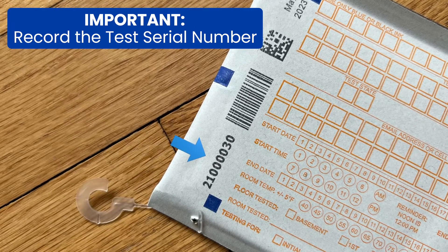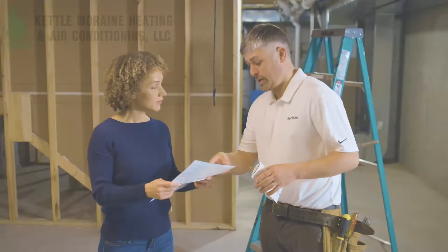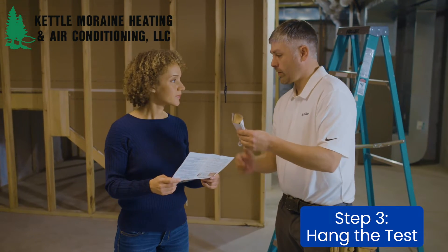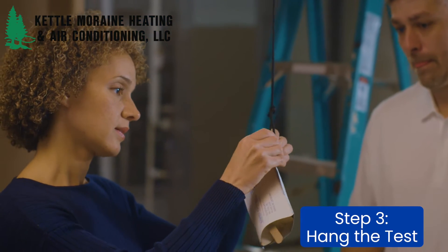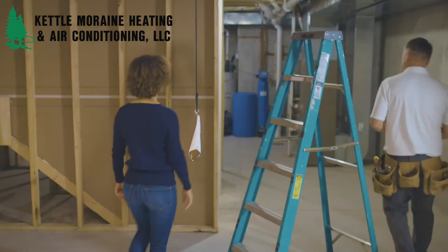You may need the serial number to track the test results after your test has been sent in for analysis. Step 3. Follow the instructions that come packaged with the test to find the ideal location for testing. This is usually the lowest living area in the home, such as the basement. Hanging the test at eye level, away from drafts and sunlight, will give you the most accurate test results.